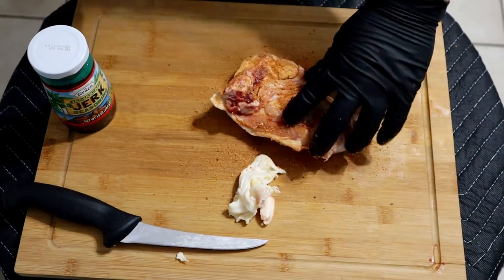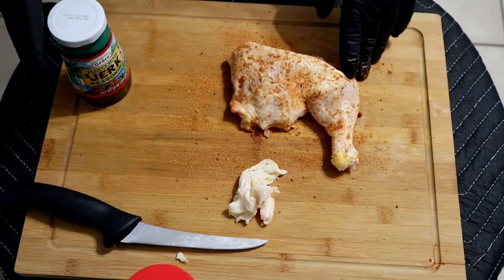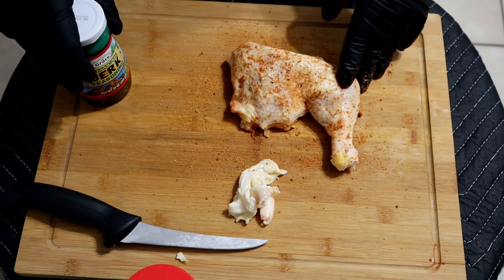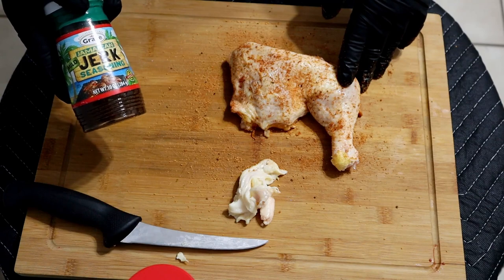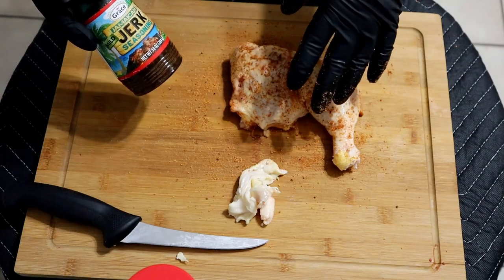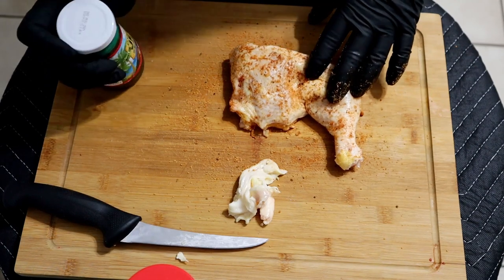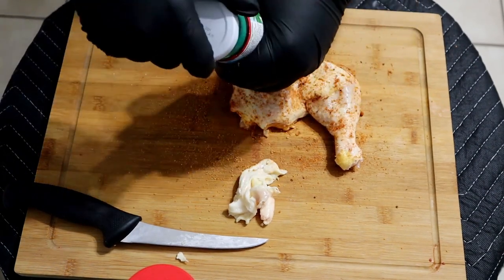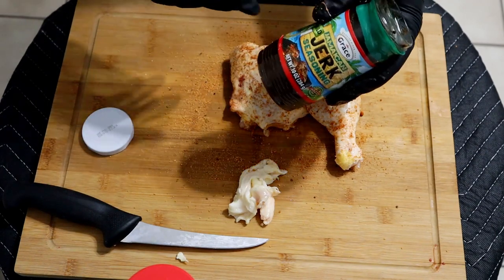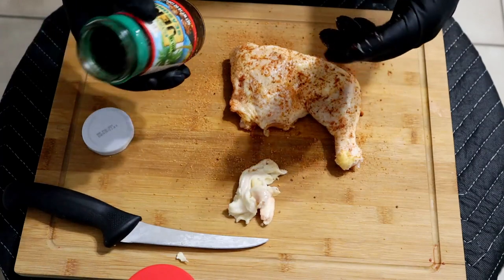You kind of want to work it in there. For the jerk seasoning, I would love to make it myself — I've tried a million times and never gotten it right — but I've nailed down a pretty good store-bought option: it's the Grace Jamaican Jerk Seasoning. It has all the peppers, onion, garlic, sugars — everything you want in a Jamaican jerk seasoning. I always buy two, because I actually make a sauce with it that I baste on during the cook. I go mild — I'm a wimp — but they do have other versions as well.